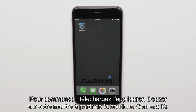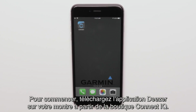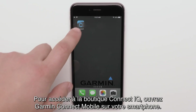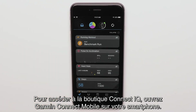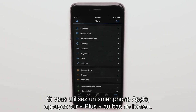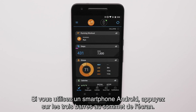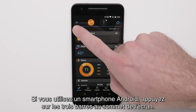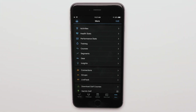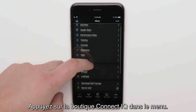First, we'll download the Deezer app to your watch from the Connect IQ store. To get to the Connect IQ store, open Garmin Connect Mobile on your smartphone. If you are using an Apple smartphone, touch More at the bottom of the screen. If you are using an Android smartphone, touch the three bars at the top of the screen. Touch Connect IQ store from the menu.